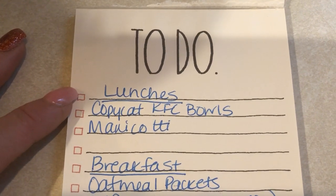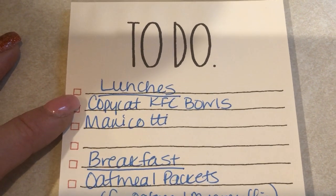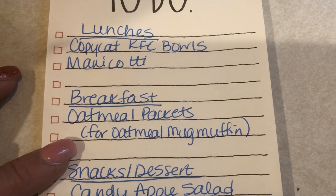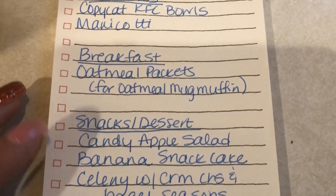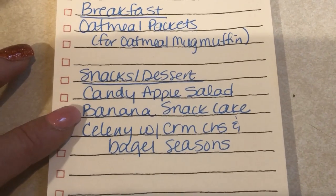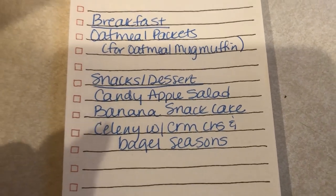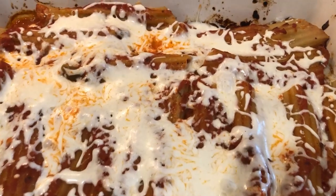Getting ready to do some meal prep, so I thought I would show you what I'm doing for lunches. I'm going to be doing some copycat KFC bowls and some manicotti, for breakfast some oatmeal packets that I'll be turning into oatmeal mug muffins. For snacks and dessert I'm going to do some candy apple salad, a banana snack cake, and some celery with cream cheese sprinkled with bagel seasoning.